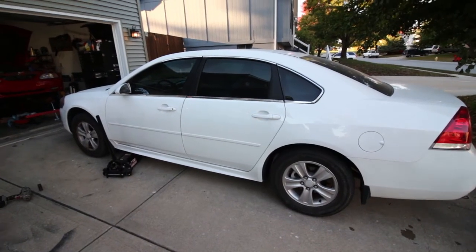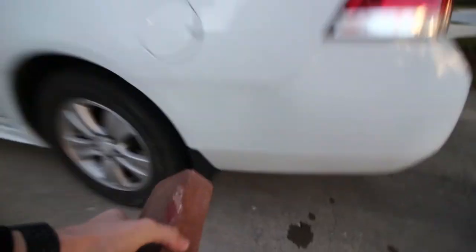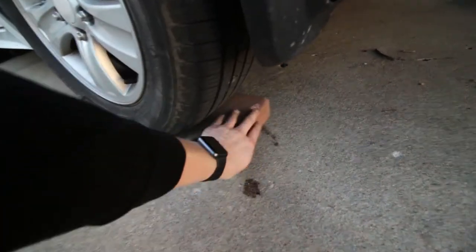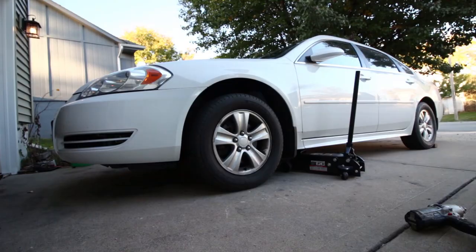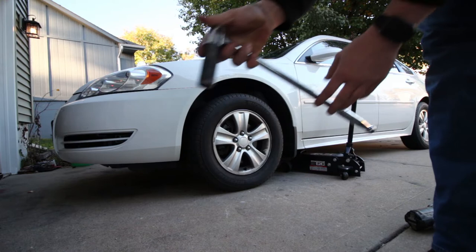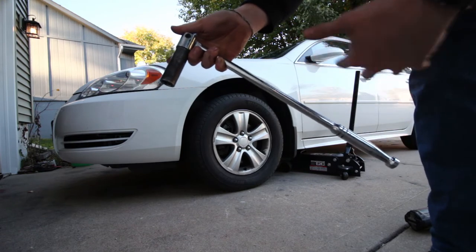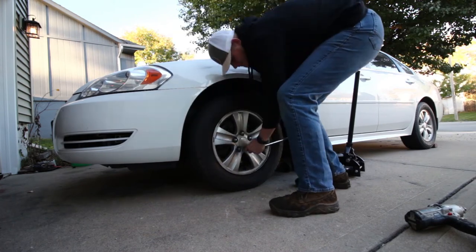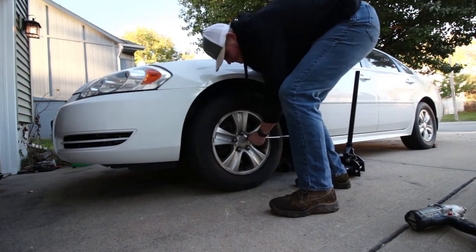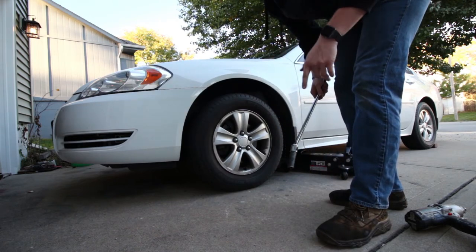First things first, I have the parking brake set inside the car. I'm also going to place a brick behind the back tire just to make sure that the car doesn't roll at all — safety is very important. I do have an electric impact but sometimes it's not strong enough, so you probably want to leave the car on the ground and use a breaker bar to break the lug nuts loose before you jack it up. You don't need to loosen them too much, just get them loose enough that you can rotate them when the car is off the ground.